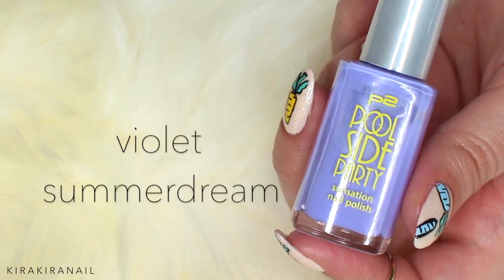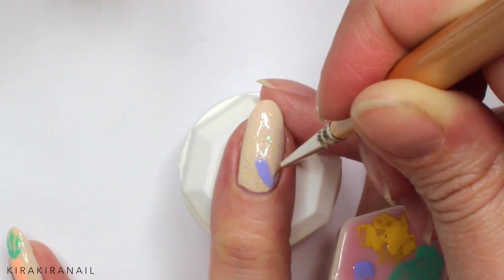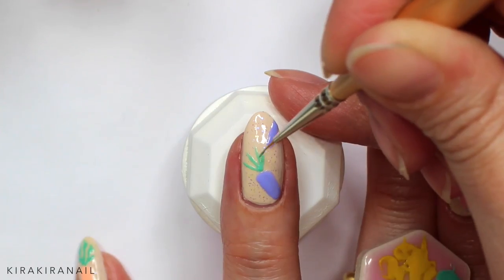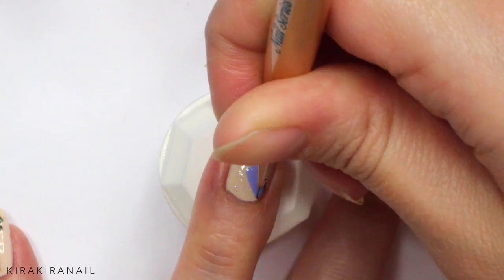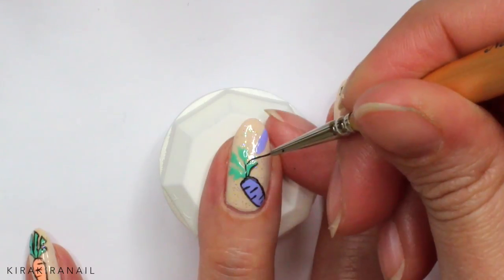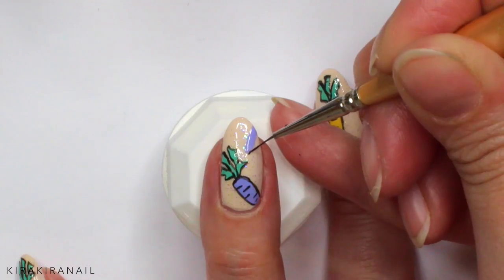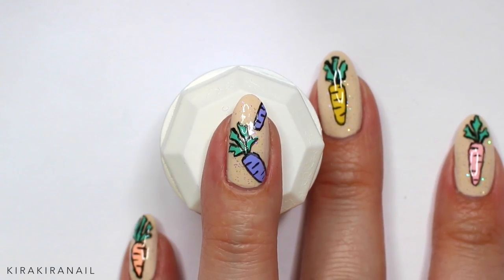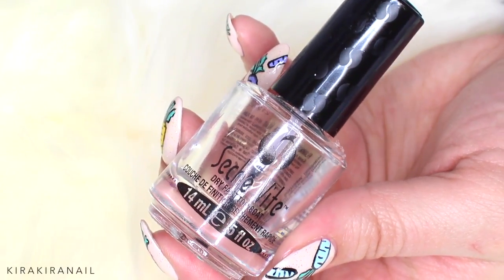Since I'm painting carrots on all of my nails, I went for a different placement on a few nails. Let's add a top coat to protect our design and add a shiny finish.